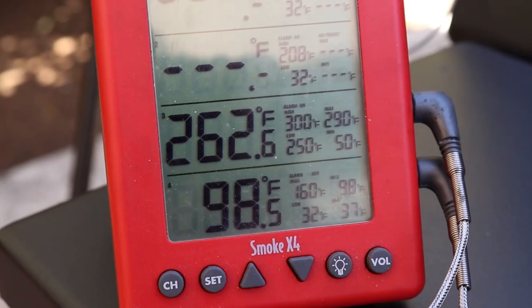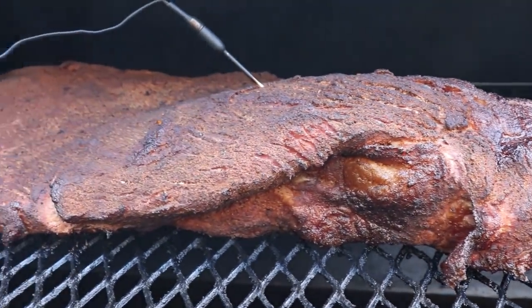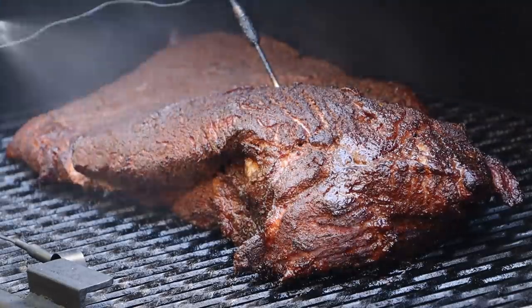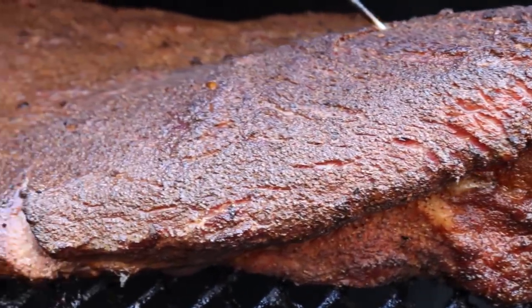We've been going two hours. The internal temp is about 98 degrees and I've added two splits of wood since we started, in addition to the two I started with. It's got a really good color on it and the bark is setting nicely. I'm going to go ahead and spritz this with a mixture of two parts water to one part apple cider vinegar. All right, let's close this up and keep going — come back when we hit the stall.